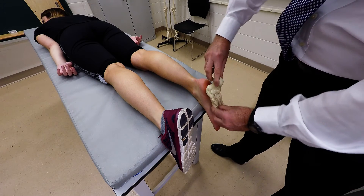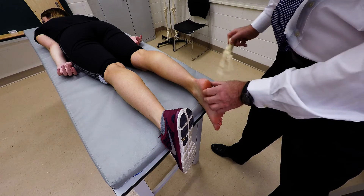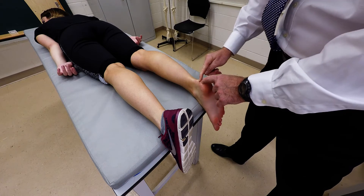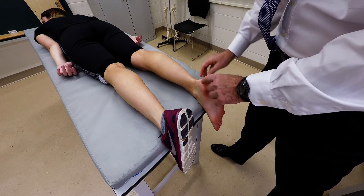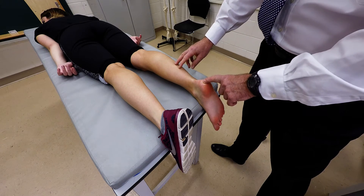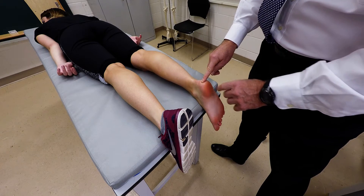As you can see here from the model, the calcaneus is the large heel bone. Coming down to attach to it is the calcaneal tendon, which is the tendon from the gastrocnemius and soleus muscles, and it attaches to the posterior aspect of the calcaneus.